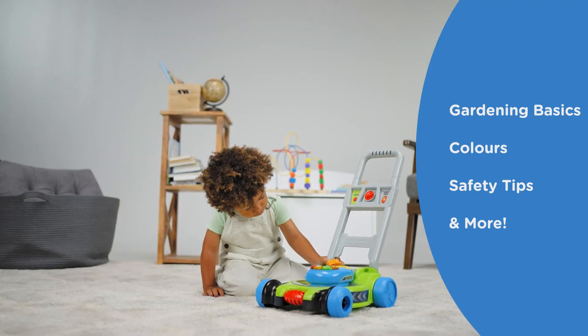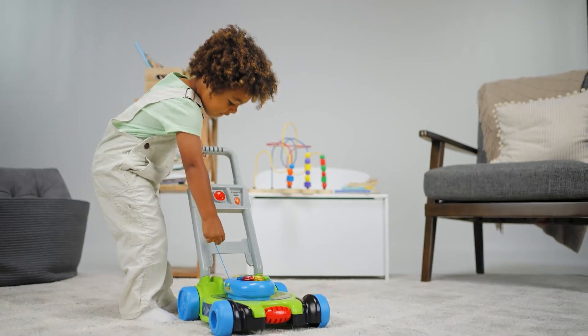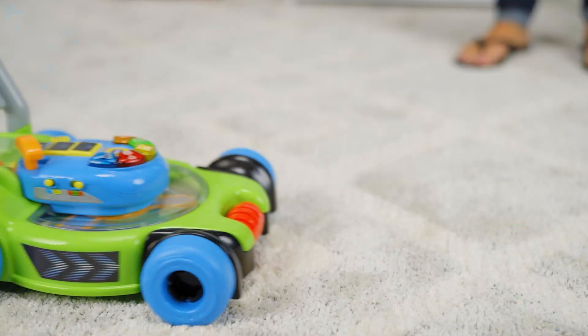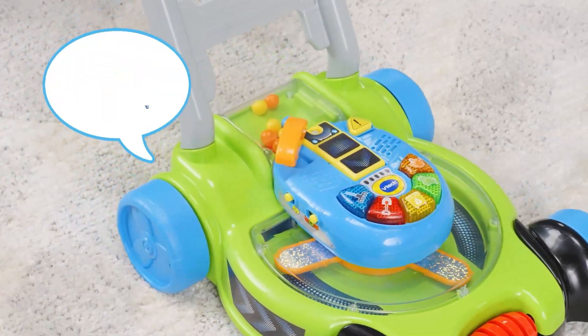Be careful to avoid hard objects when mowing. Pull the cord to hear the engine rumble like a real lawnmower. Push the mower to see the shiny blades spin and the multicolored beads pop.